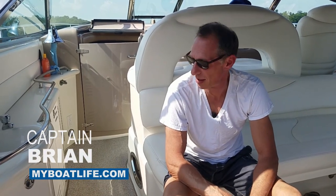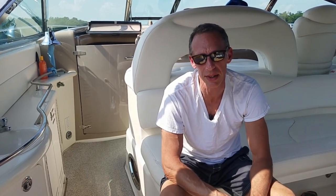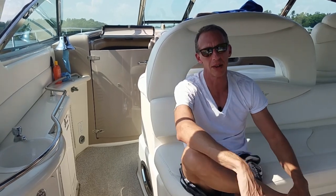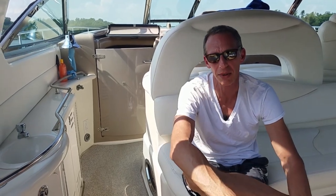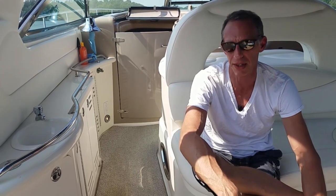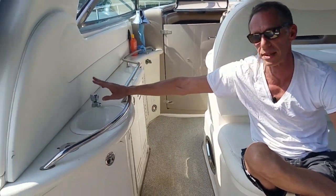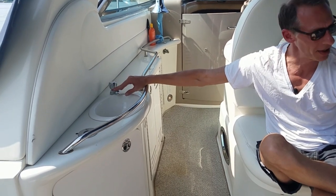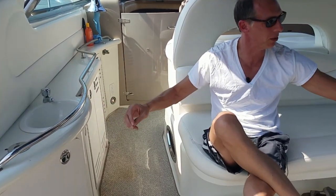Hey, Captain Brian here. We're out on our 2002 SeaRay Sun Dancer 410, and she's getting a little long in the tooth — about 16 years old now, so there's always something to fix. Hopefully silly stuff. Like last week, I replaced this basin tap, this faucet here, and here's the old one.